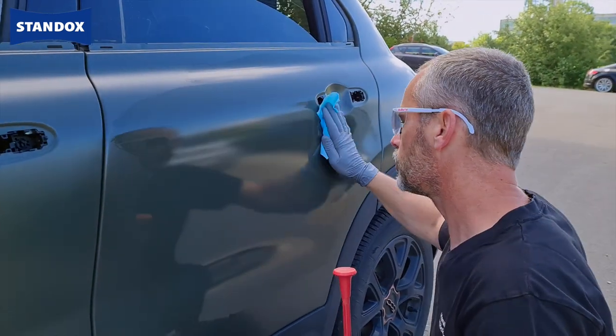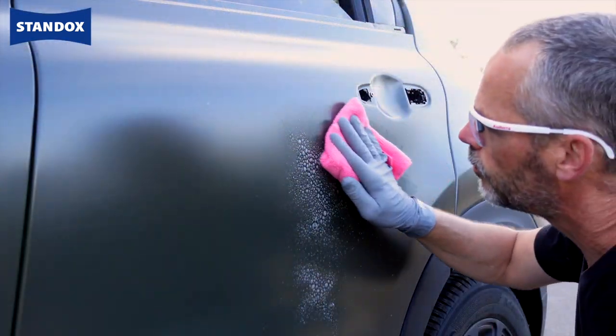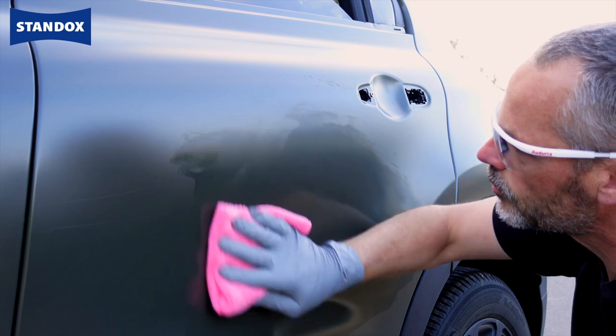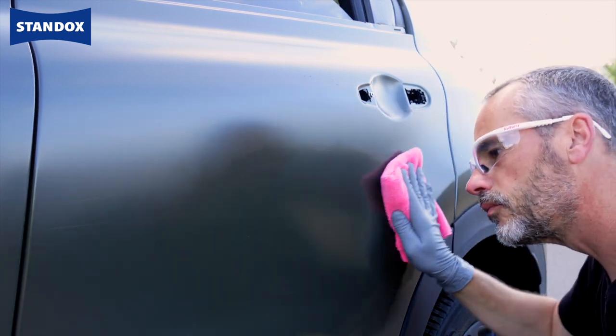Now that you have your chosen area, remove any initial contamination using silicone remover and/or a waterborne cleaner. Follow this by using a cleaning product developed for matte finishes as shown. The final step is to make the surface ready for measuring by a final clean with waterborne cleaner.